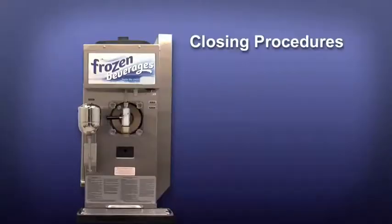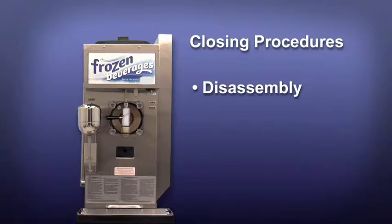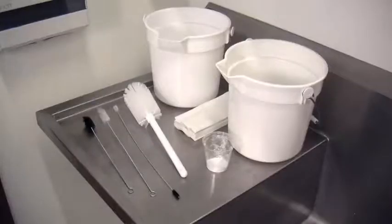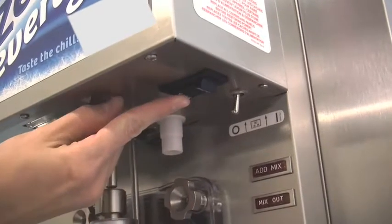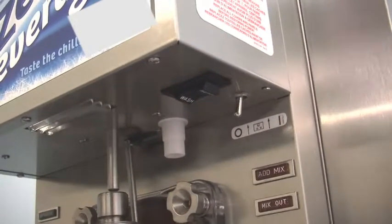Closing procedure. To disassemble this unit, the following items will be needed: two cleaning pails, all the brushes provided with the freezer, cleaning solution, and single service towels. Draining product from the freezing cylinder: place the power switch in the off position as far ahead of cleaning time as possible to allow frozen product to soften for easier cleaning.